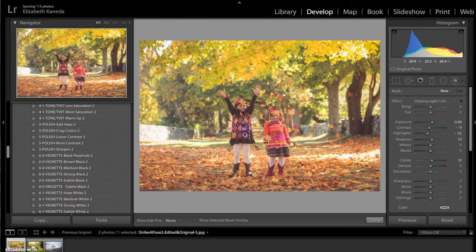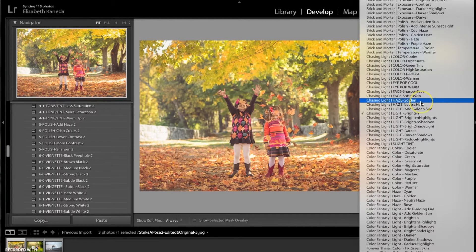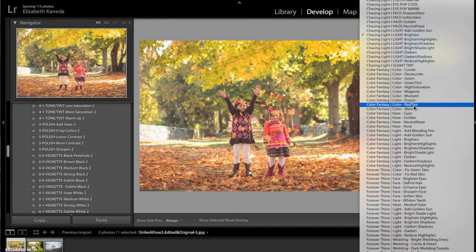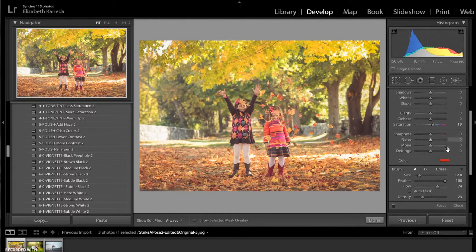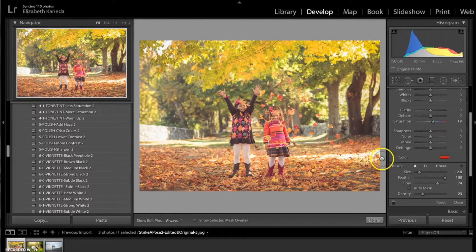I'm going to hit New and do that one more time, turning the exposure up just a tiny bit. Now I'm going to use the color brushes in the Color Fantasy set to add color back in. The first one I'm going to use is the Color Magenta. I'm going to have the feather of my brush on 100 but turn the flow down because I don't want so much color that it looks unrealistic. I'm just going to spot-check the ground in the leaves to get those red tones back, and up in the trees as well.